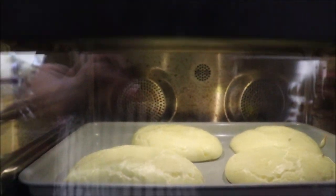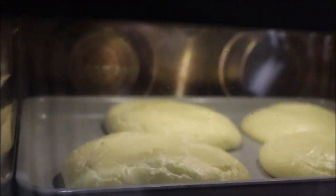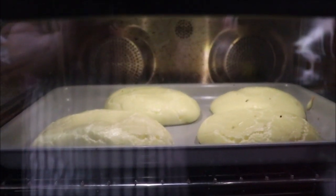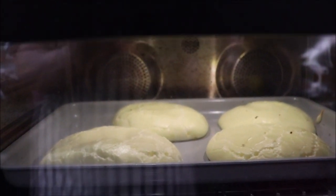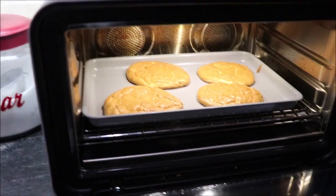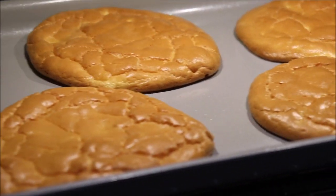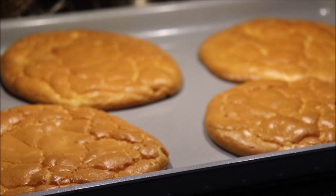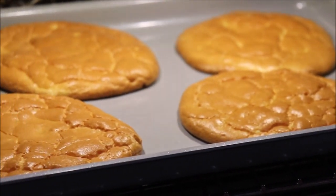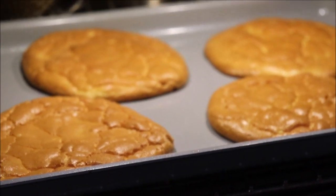I'm going to show y'all how it's rising up in there. See how nice and puffy they're getting? It's pretty neat how they turn out. It's still in the oven. The music is telling me that it's finished, so I'm going to get them out and put them on a wire rack to cool and I'll bring y'all back in a minute.